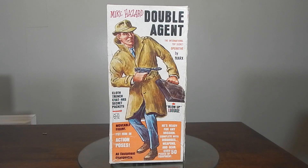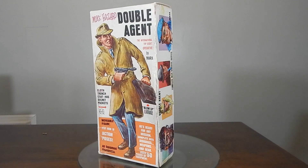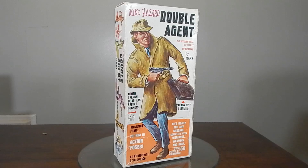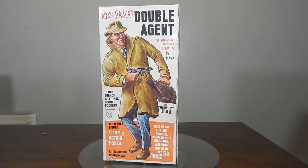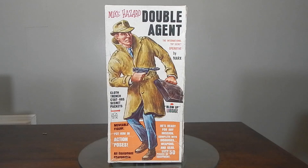Hello guys and welcome back for a new review. Today we're going to take a look at Mike Hazard, Double Agent. I just got this guy in. I had been searching for him, forgot about him, then watching a video someone mentioned him and triggered my memory. I hunted one down, got it off eBay and it did come with the box. This is a really awesome box — I love this vintage box art. This is from I believe 1966 or '67, and I think it was Marx's answer to 007.